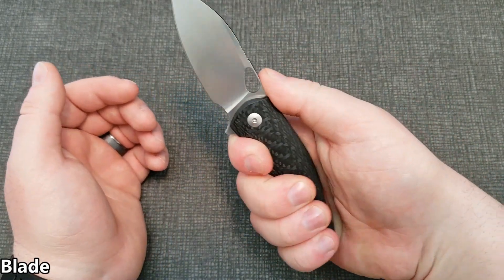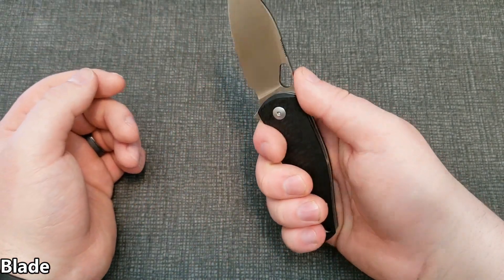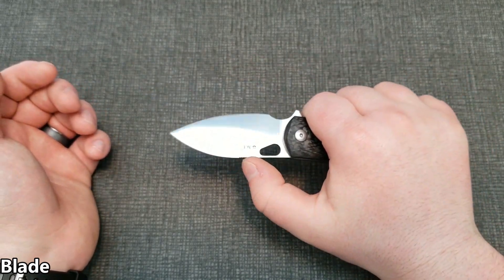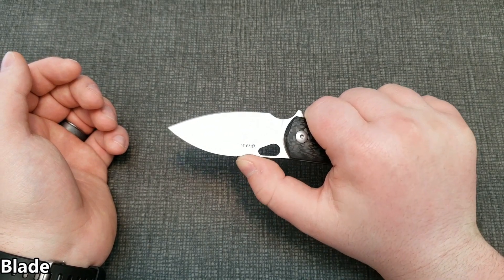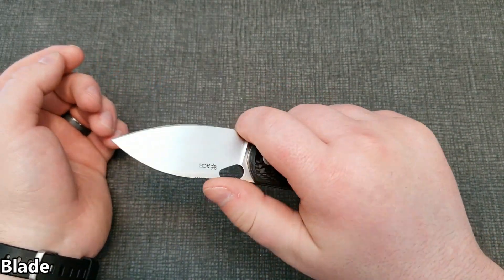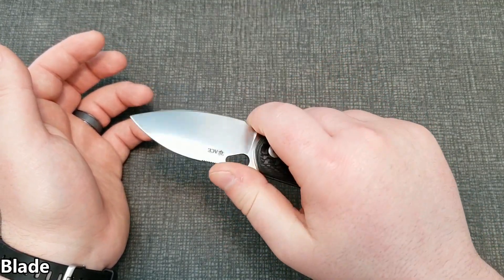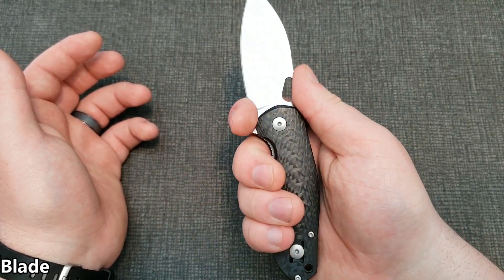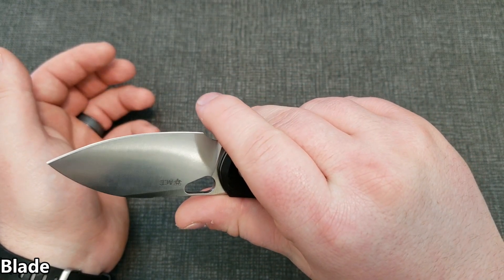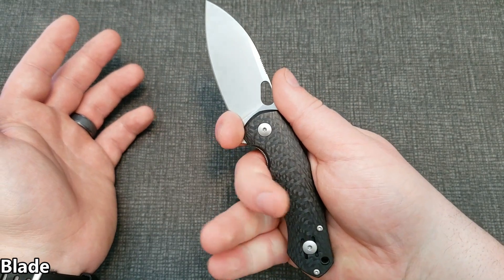You get such a good grip on the handle normally that the jimping isn't needed as much. You can put your thumb up there if you feel like you need a really secure hard grip, but it's not a huge deal — it's still there regardless. There's also a forward choil here, so choking up on the knife is an option and it's really comfortable. Typically I hang back a little bit rather than coming all the way forward, since going too far makes my finger get pretty close to the edge.